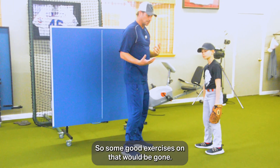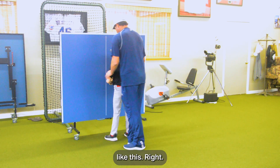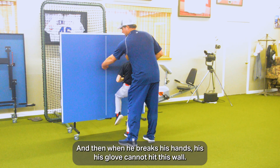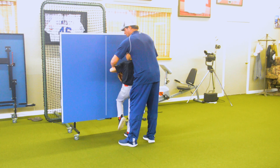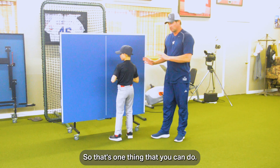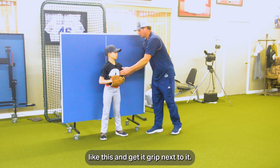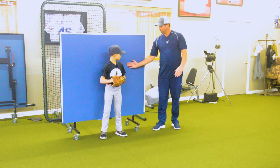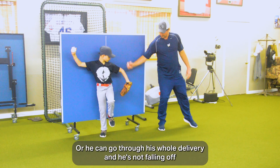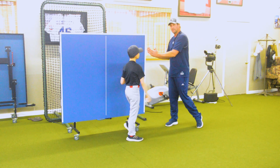Some good exercises for that: Gavin gets up against the wall like this. He picks up his leg to pitch, and when he breaks his hands, his glove cannot hit the wall. So he keeps it here and goes through his whole delivery. You can also put his back towards the wall, get up next to it, then he can come up with the leg and go through his whole delivery — he's not falling off because he'll be hitting the fence.